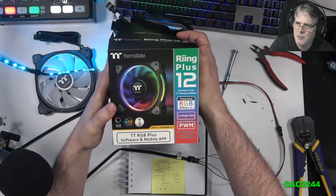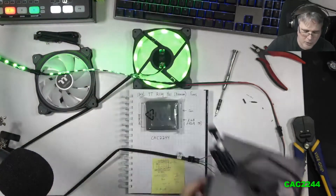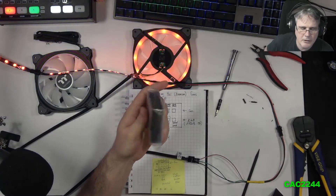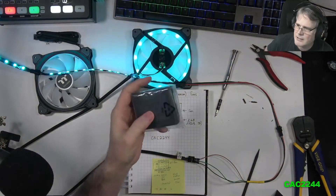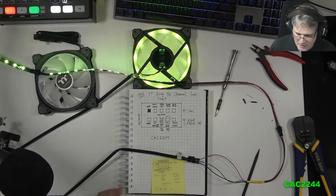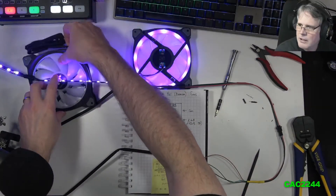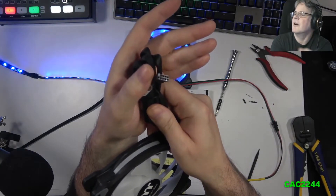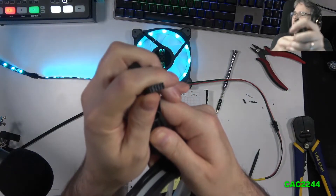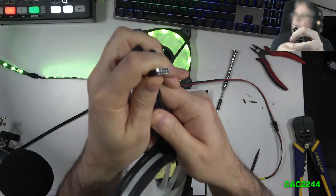Thermaltake has newer ARGB 5-volt fans and they're actually cheap. My question is: can I use these premium Ring Plus 12 or 14 fans — the premium ones that come with that little controller that really doesn't do much — and change them over? Can I take that dedicated header and split it so I can use my own fan connectors and control directly through the motherboard?